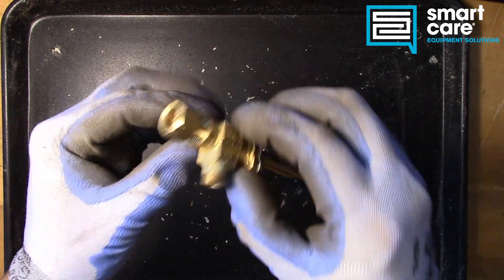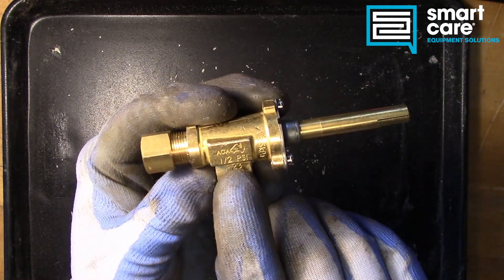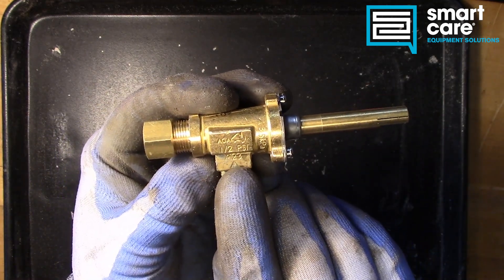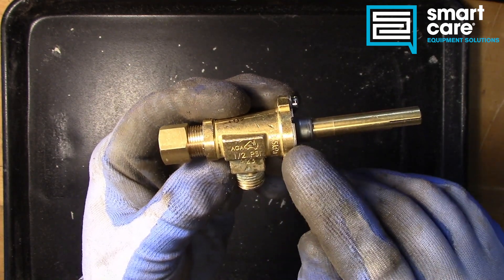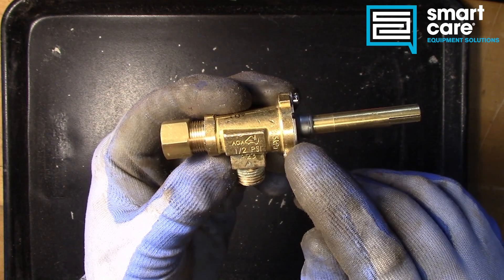As far as the valve itself, this particular valve, you can see it does have a pressure rating: 1.5 psi for a max pressure, and then they've also got that converted over for European markets in kilopascals.